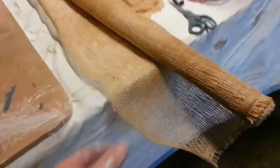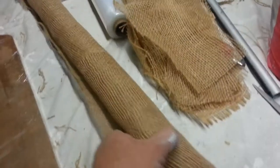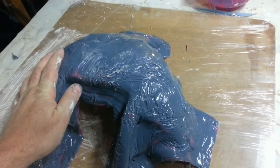The roll of hessian that I'm working with is an open weave hessian. It probably cost me about $12 for this roll from a local hardware shop. The major reason why I'm using this is because the plaster needs to have a certain amount of reinforcement added to it so that it maintains its structural strength and you have less issues as far as cracking is concerned.